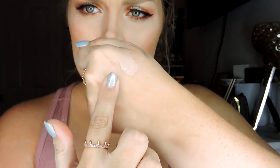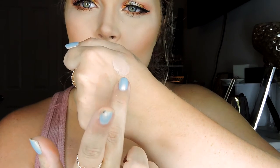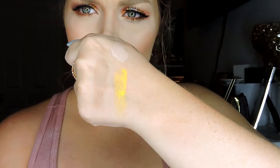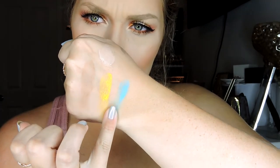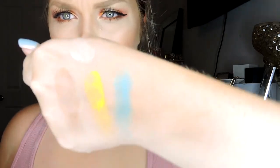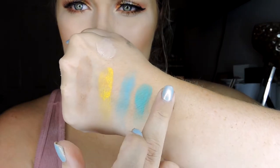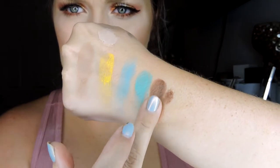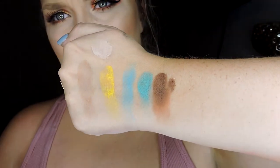Ignore this concealer right here on my hand. Subtle, Quench, Submerge, Splash, and Drizzle. So there is the bottom row right there.